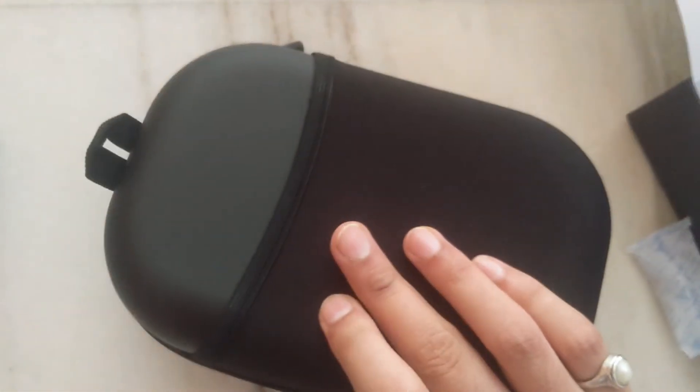Now we'll see this — this is the main case in which the Bose headphones are present. We have this desiccant for keeping it dry. As you can see, 'Bose' is written here plain and simple. There's a small accessory pouch you can keep here. Let's open this.